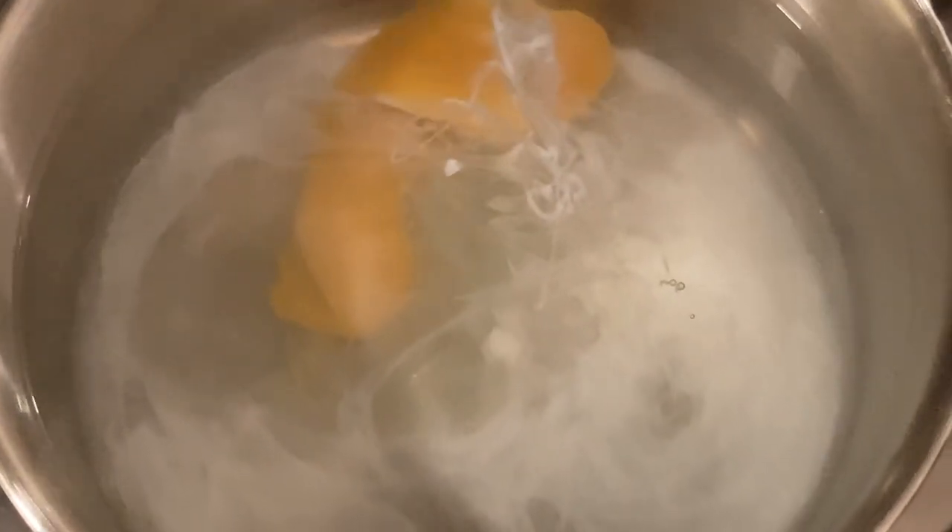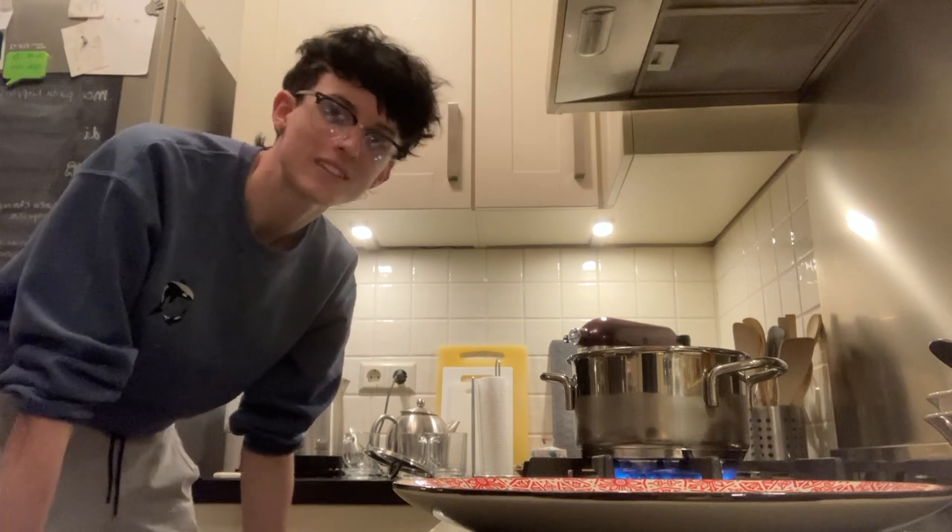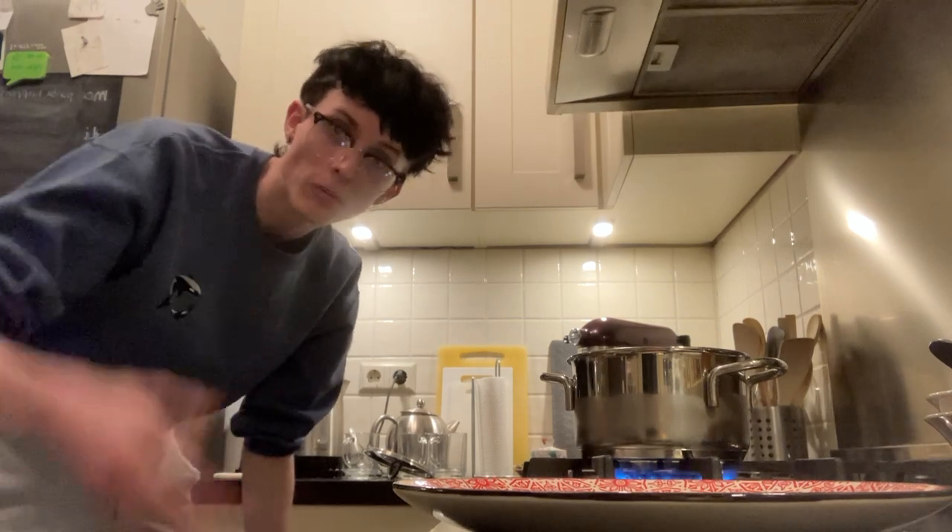I messed it up. This is not how you poach an egg, right? I'm gonna try again. Back to boiling we go, but I got a plate this time. I'm not sure what that's gonna do, but I got an egg. I hope it helps.